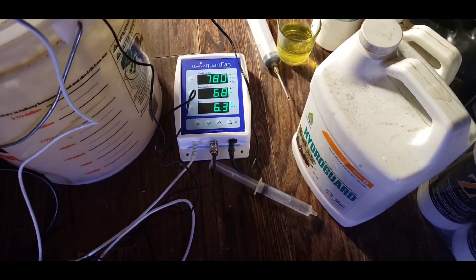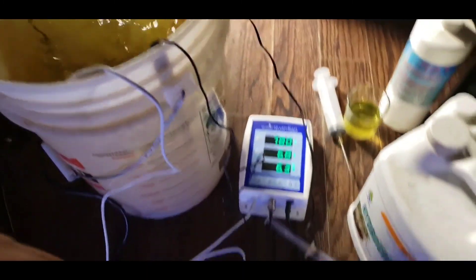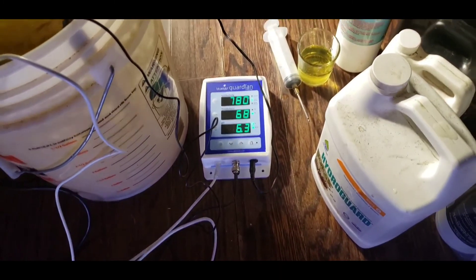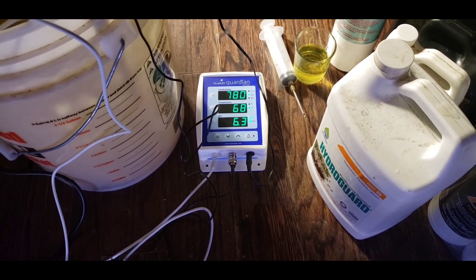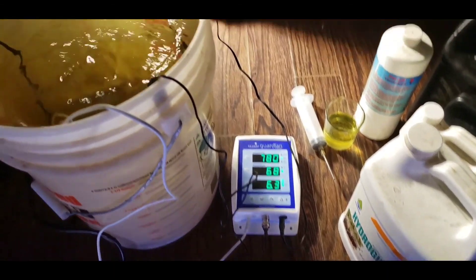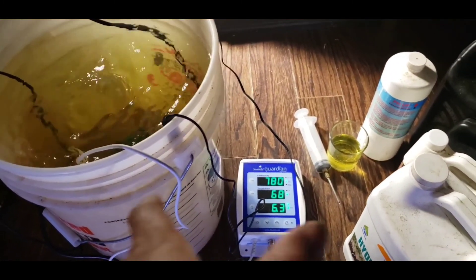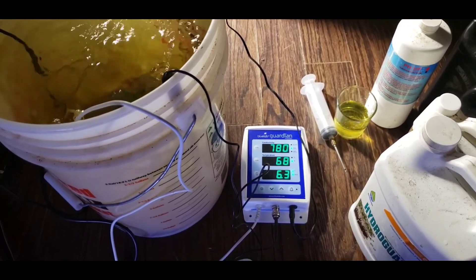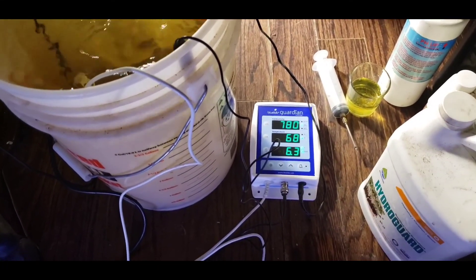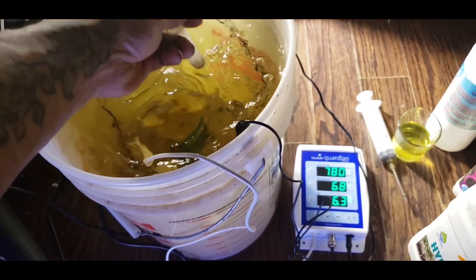Next up we've got HydroGuard. This is a type of bacillus that creates beneficial bacteria that eats bad bacteria and stops your reservoir from going bad and stinky - I've had that problem in the summer. I just got a water cooler so I probably won't have that problem, but I like using it because it is a root inoculant and it prevents root rot from happening. In auto pots they tend to sit in a tray of water which can cause some root rot, so this is a good preventative. I'm adding pH down first because this stuff doesn't really touch my pH value.